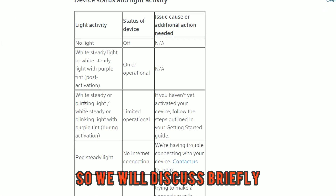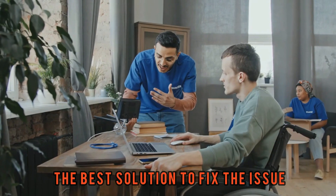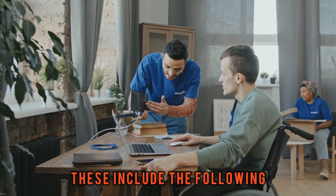We will discuss briefly some of the reasons why the blinking white light happens and the best solution to fix the issue. These include the following.